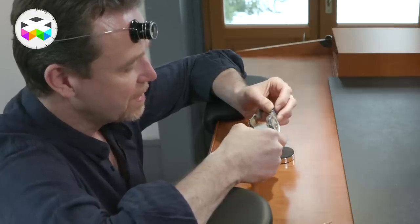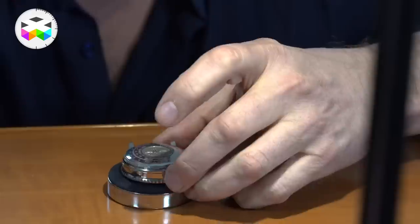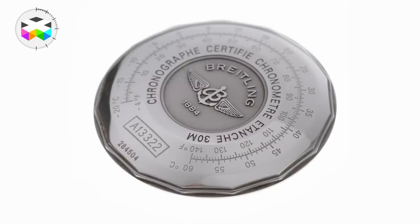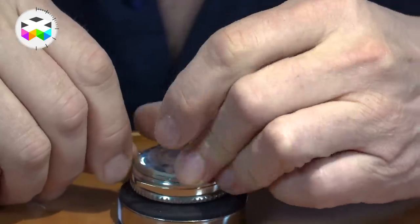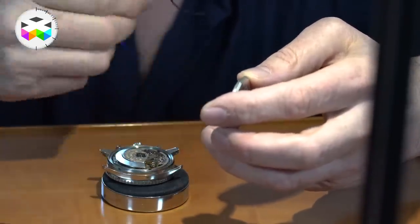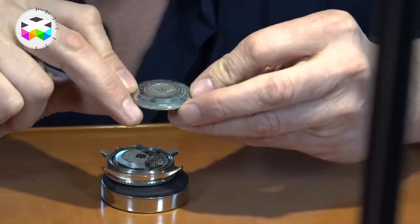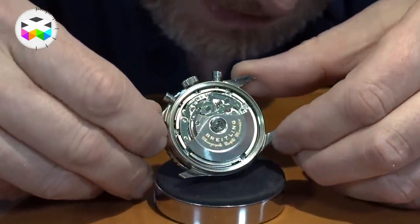Now we are going to take the watch apart. We start as usual by removing the strap. The case back is held in place by screwing into the centre of the case. It has a multifaceted formed case back and there is a special key that unscrews it — that has already been done, so all I need to do is gently unscrew it. And then you have the case back with all of the various different insignia, the description, the references. Once we have opened the case back we see the calibre — the 7750 — inside.